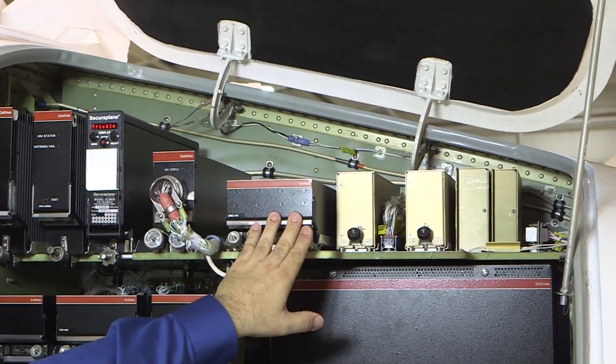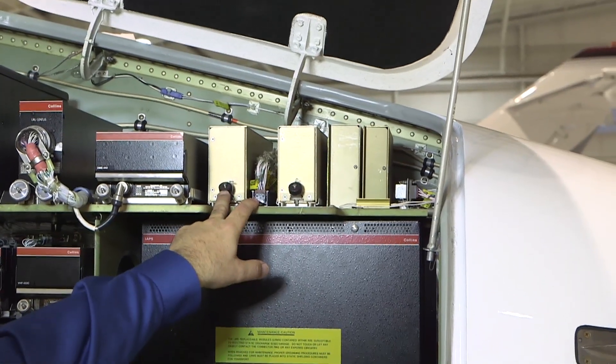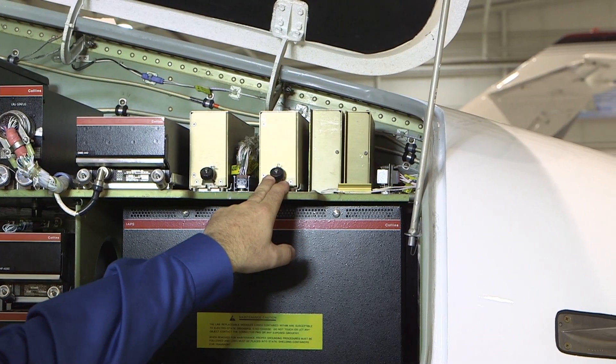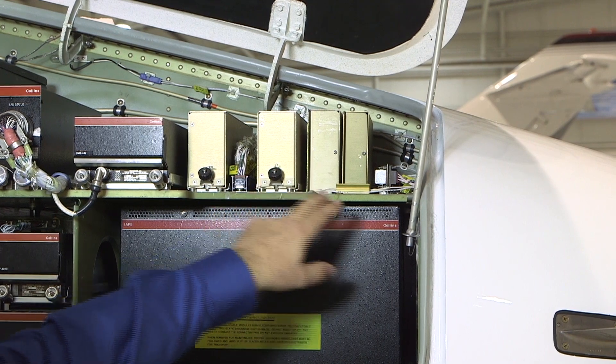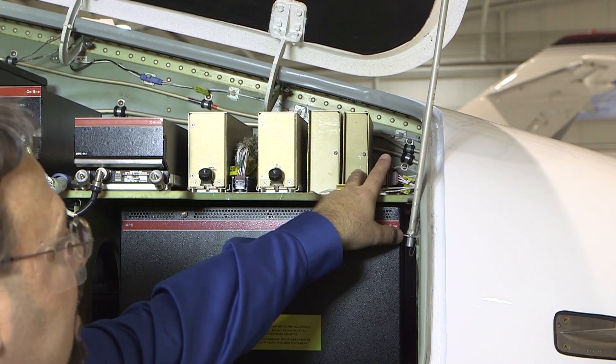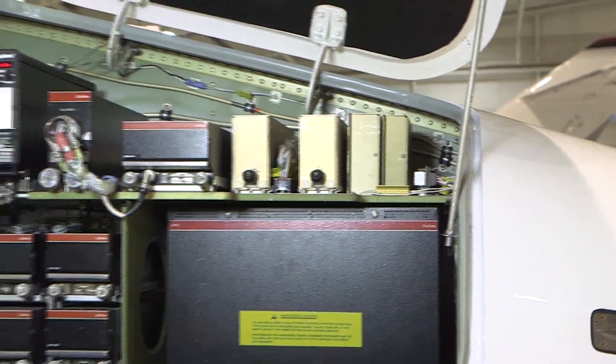These are the audio components with the number one DB-438 pilot's audio amplifier unit, the number two DB-438 co-pilot's audio amplifier, the DB-240 passenger speaker amplifier, and the DB-630 oral warning tone generator.